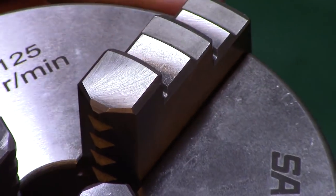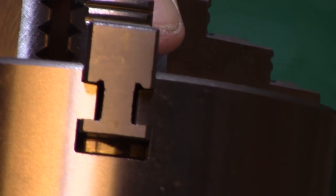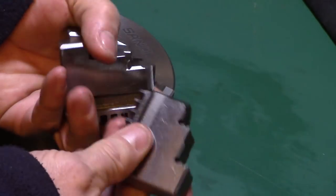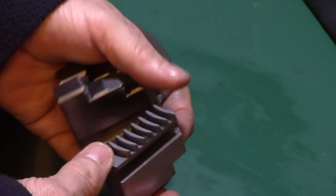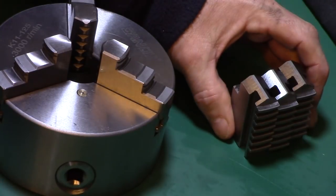The chuck jaws are equally well finished with a nice ground surface and a high quality appearance, without any machining burrs. The chuck is supplied with both inside and outside jaws to allow for work holding of a wide variety of stock sizes, making the chuck very versatile.